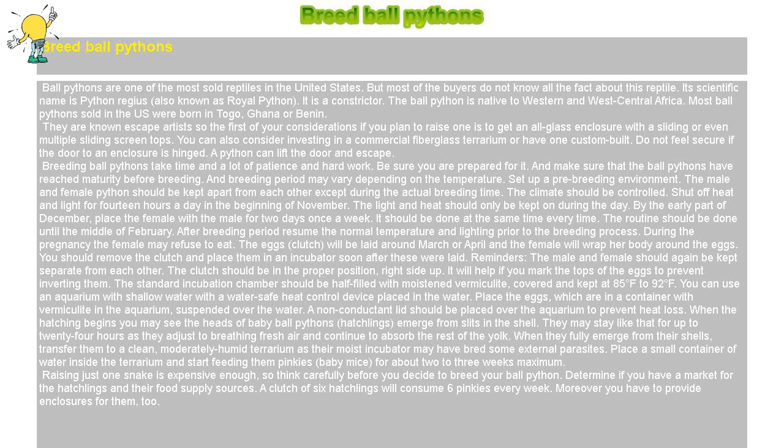Shut off heat and light for 14 hours a day in the beginning of November. The light and heat should only be kept on during the day. By the early part of December, place the female with the male for two days once a week. It should be done at the same time every time. The routine should be done until the middle of February.